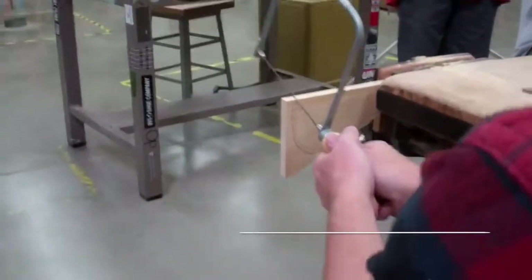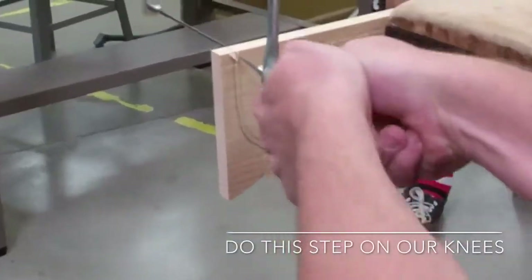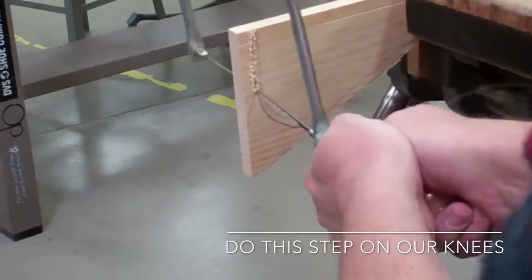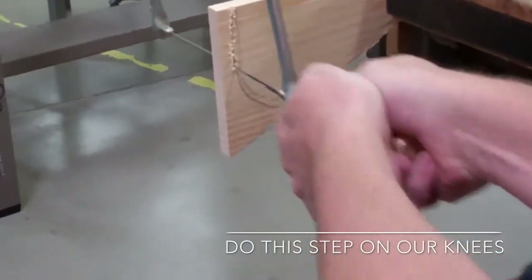Cut it on your knees. Start cutting straight. When you start cutting the curve, you want to make short lip cuts and slowly turn this out that way.